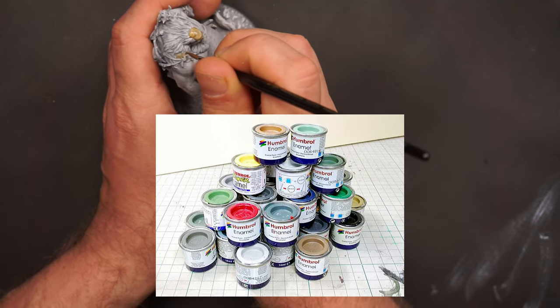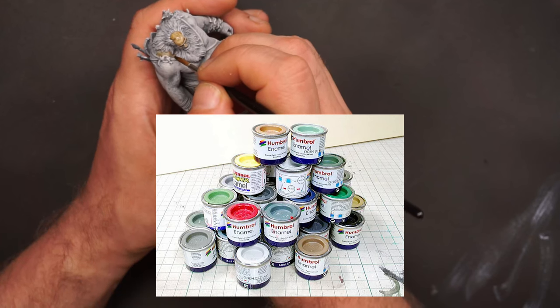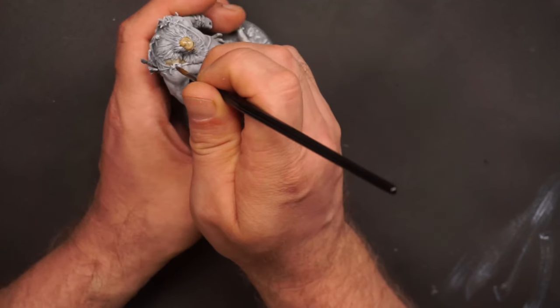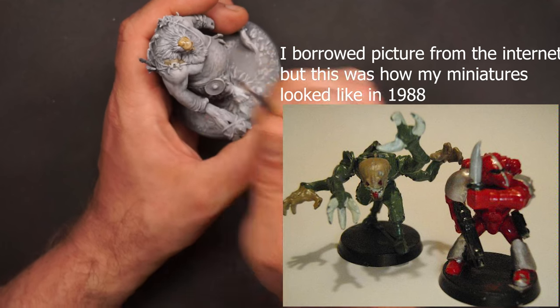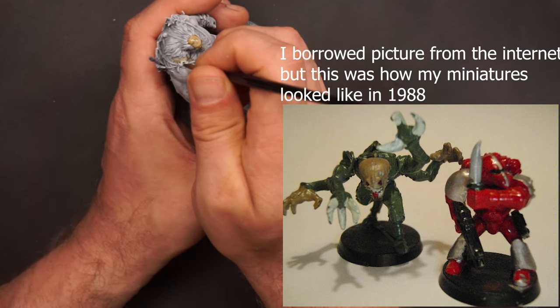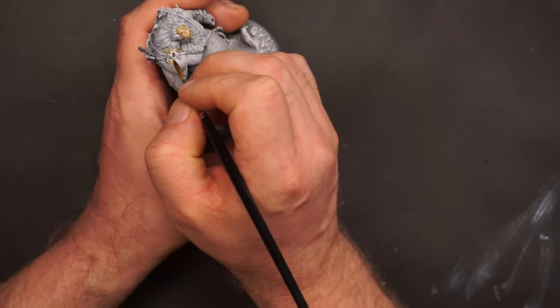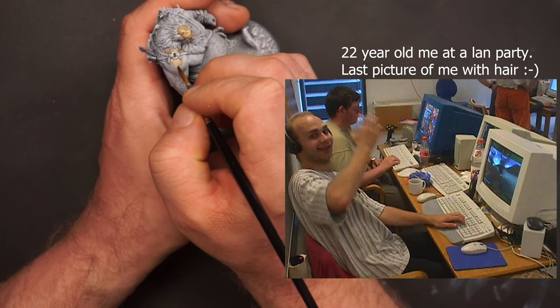I bought my first paint and it was awful — it was an oil-based paint and you needed mineral spirits and turpentine to thin it and clean your brushes, and it smelled awful. I never got very good at painting miniatures, and after a couple of years I lost my interest in painting.